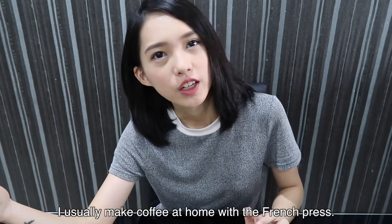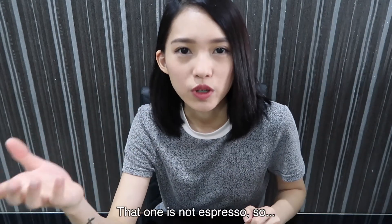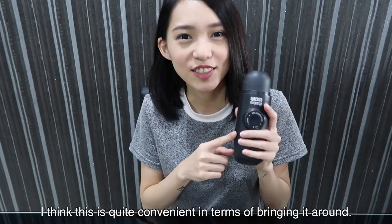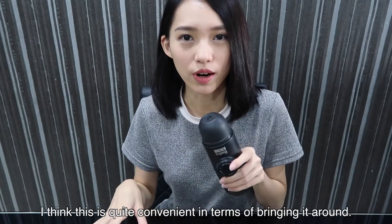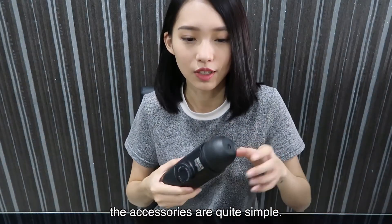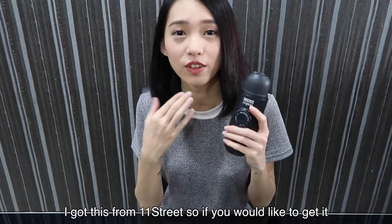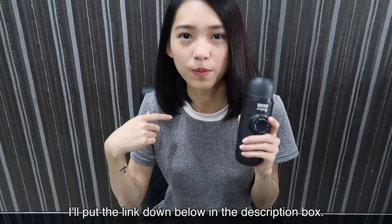I usually make coffee at home with the French press, and that one is not espresso, so I'm so happy to get this one. I think this is quite convenient in terms of bringing it anywhere, and also washing, because it's quite simple — the accessories are quite simple. I got this from 11th Street, so if you'd like to get it, I'll put the link down below in the description box.